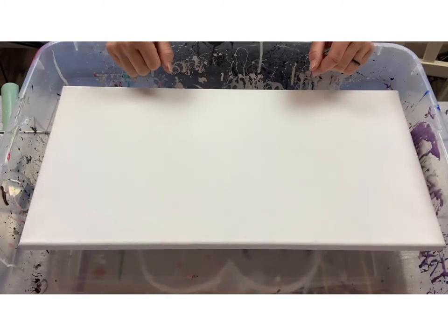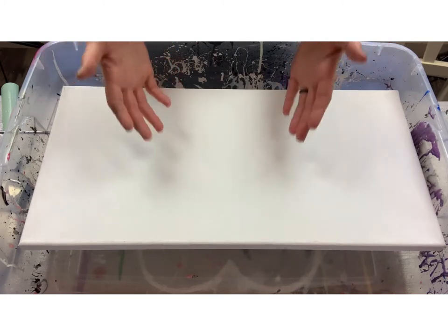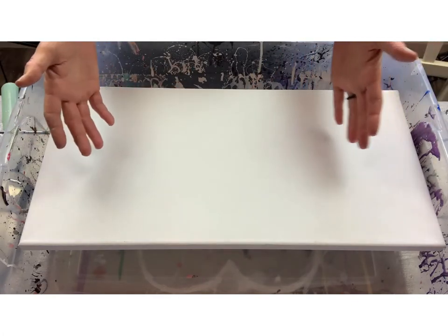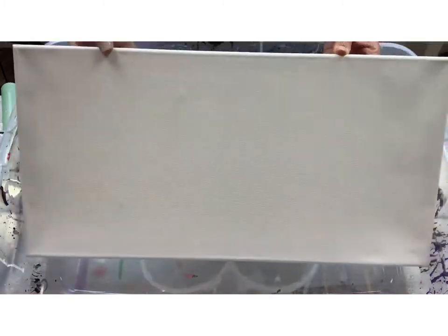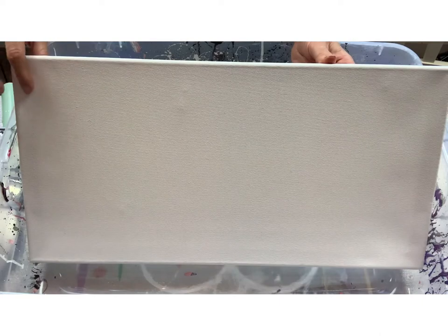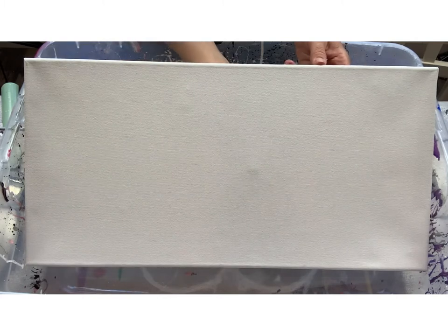Okay guys, here we are — Houston, we have an art problem. Our canvas is saggy. I know how that feels, especially when you buy a pack of canvases and you can't inspect them in the store. You come home and you're like, 'What the heck is this?' If you're not familiar with what a saggy canvas looks like, you'll notice it's very shadowy, not tight at all — this shouldn't be happening.